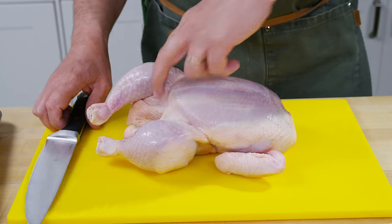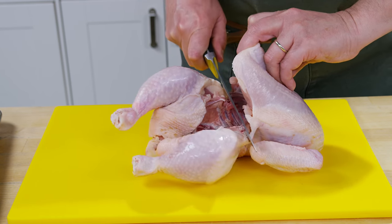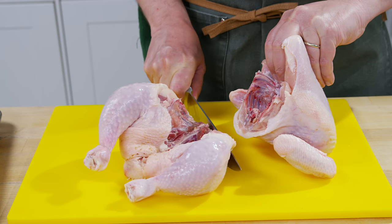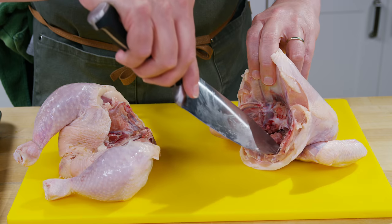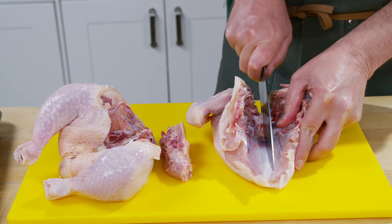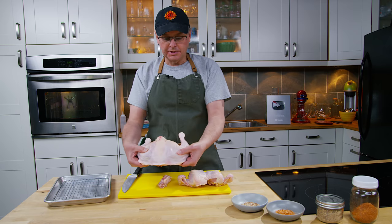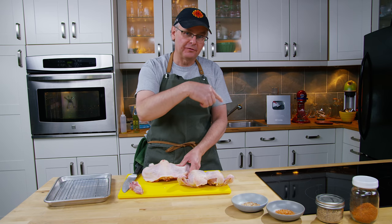We're going to start out by spatchcocking our chicken. I just follow along through the rib cage like that, then down through the spine, and cut the chicken in half. We'll deal with the leg half in a second. There's just a little bit of the rib cage left inside the chicken — I put the knife in and cut it out super simple. Then for the breast plate I scored a little bit, turned it over and cracked the breast. So we're left with a breast half that lays flat and a dark meat half that lays flat as well, and just a tiny bit of backbone that goes into the freezer for stock.